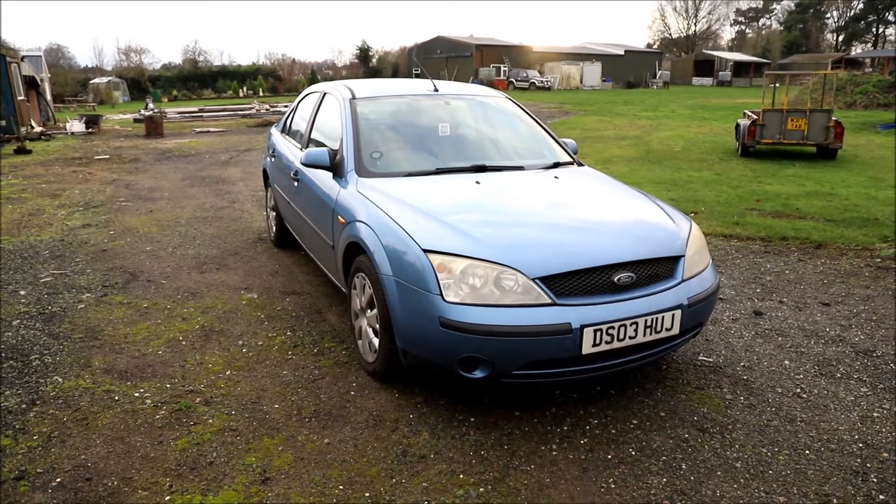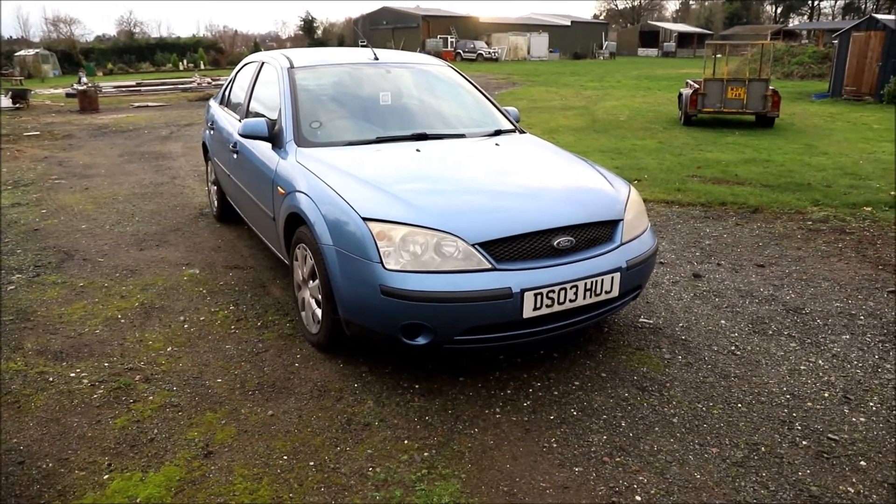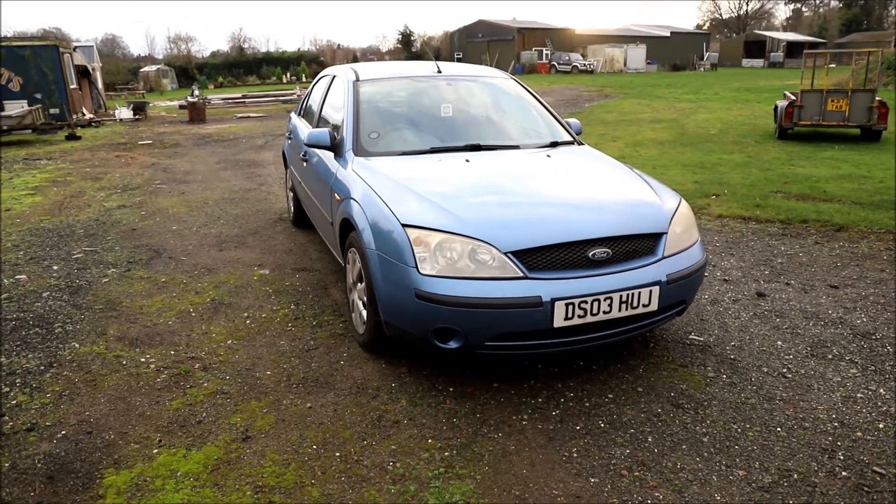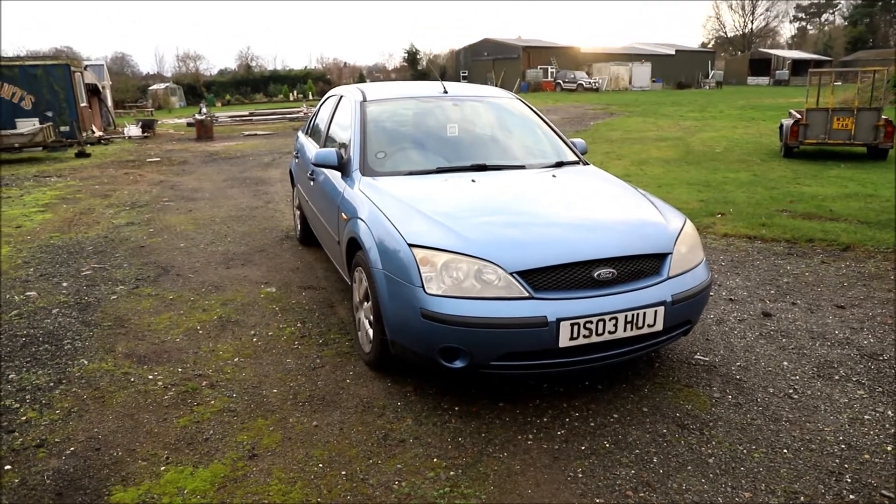Hi guys, it is a cold December's day. I've got the Mark III Mondeo in front of me. This Mondeo has been absolutely faultless, but the lights are really poor quality.